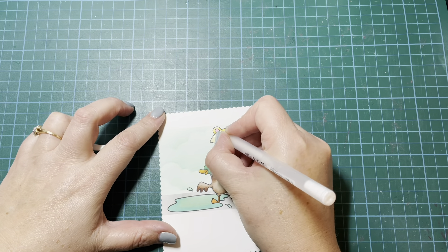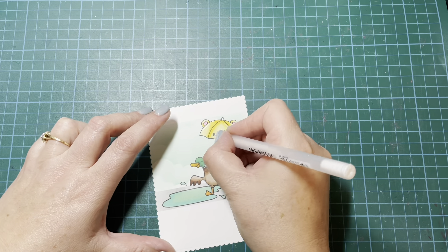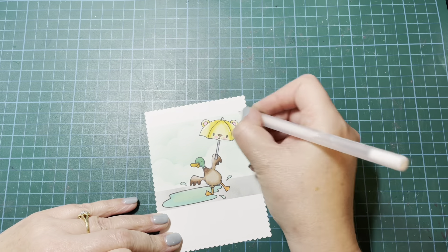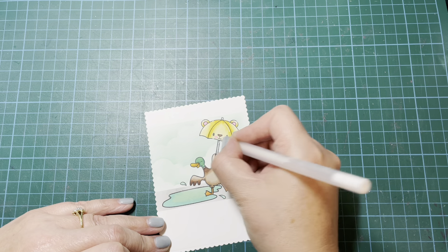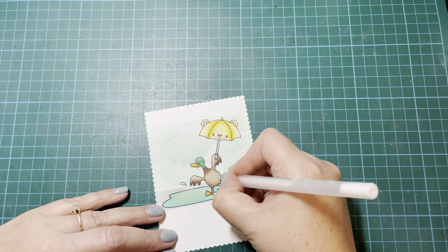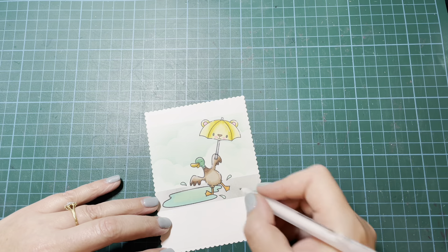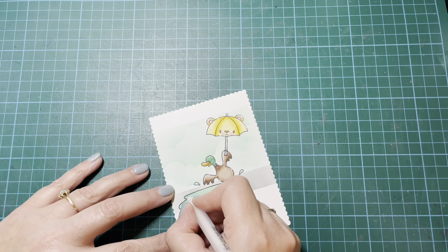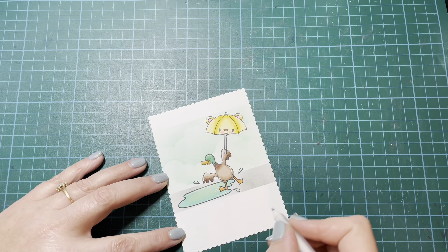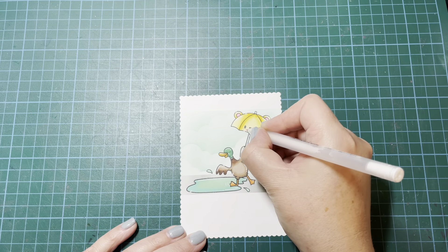Once that was done, I pulled out my Sakura White Jelly Roll pen — this is the 08 size, so it's kind of a medium size. I'm going to add some white gel pen details all over my little image. I realized I hadn't colored the very top of my umbrella, so I grabbed that gray marker to fill that in, then carried on with the white gel pen. I tried to add a little splash ring around where his little foot is in the puddle, just as a little extra to make it look like the water is moving where he's jumped in. I just go with the flow and have fun with it.